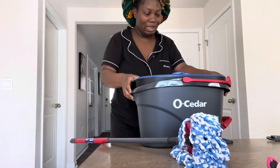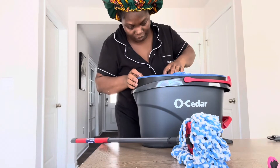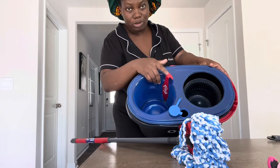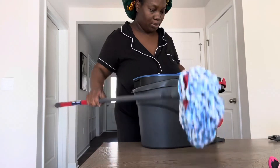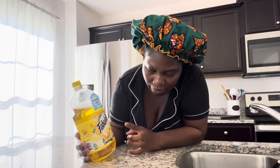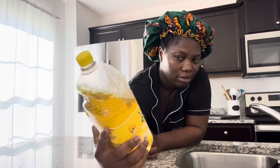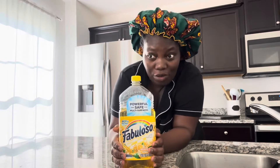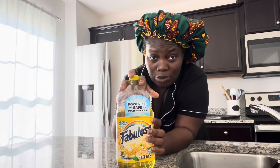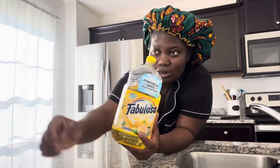The water goes here — they have a little tank thingy for dropping the water in. I think this is adjustable: if you want water to come in here, you just put the water in there. I'm going to be using this lemon freshness cleaner from a company called Fabuloso. I've never used this on my floor before, but a lot of people say they use it on their floors, so I'm going to try it.